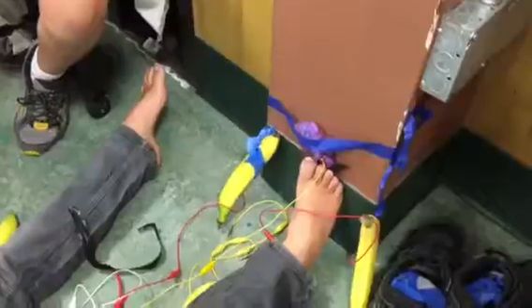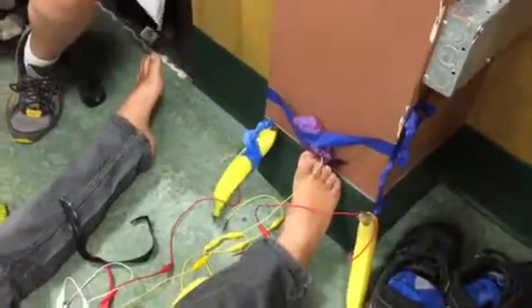What did you guys do? So we decided to tape bananas and Play-Doh on the wall, and then Finn touches the bananas and Play-Doh with his feet to move onto the computer.